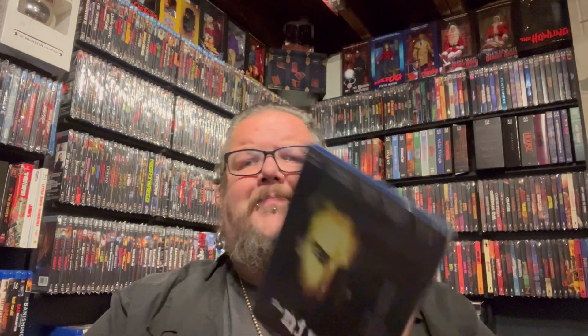Then we have a movie called The Minus Man with Owen Wilson — another one I really didn't know anything about, but it looked interesting. It came out in 1999, some kind of a thriller. You also get Dwight Yoakam and Sheryl Crow in here. I like Owen Wilson when he's doing stuff other than comedy; I think he's a pretty good actor.